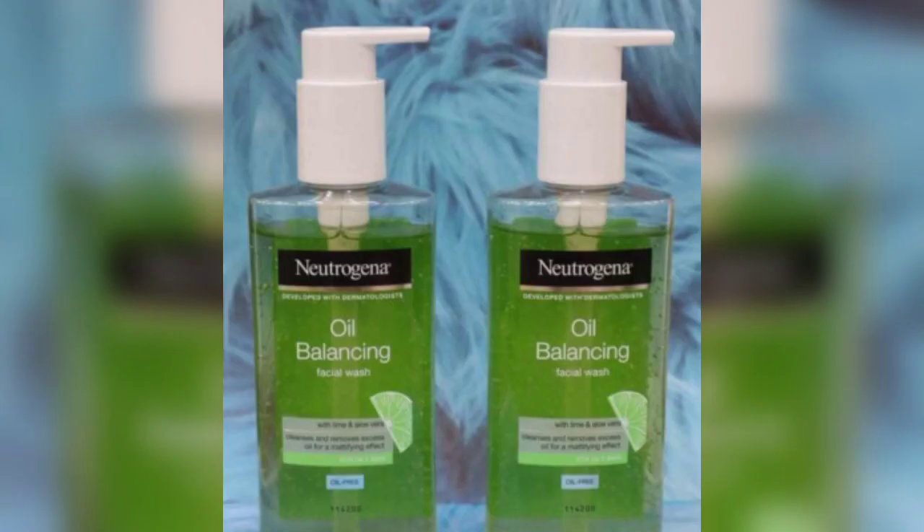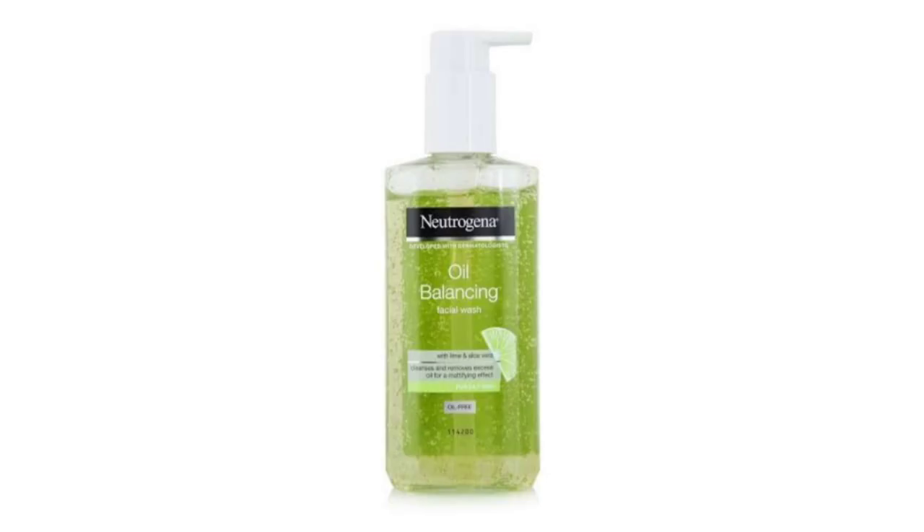The consistency is gel-like, and it is very effective on the skin. It makes the skin very bright, healthy, clear, glowing, and spotless.